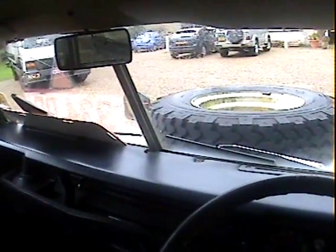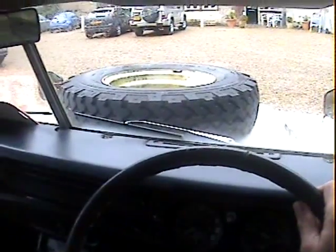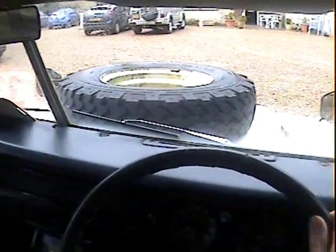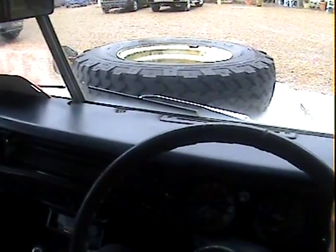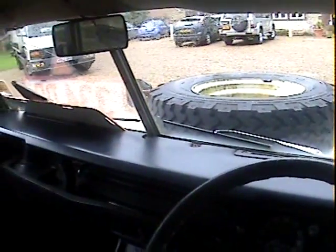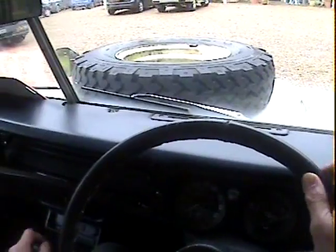Let's take this rather lovely and original S registration — so either 1977 or 78 — Land Rover Series 3, 88-inch short wheelbase, genuine station wagon safari for a spin.